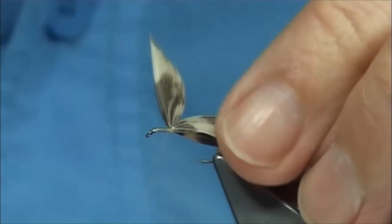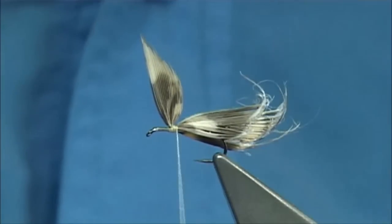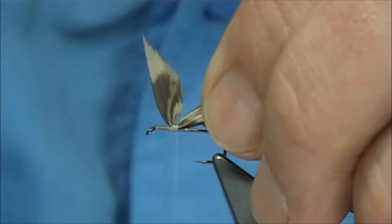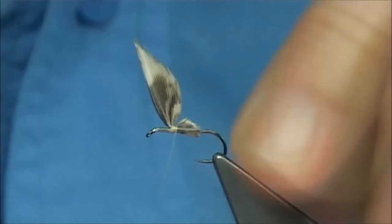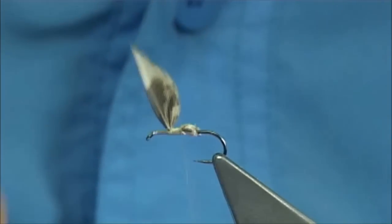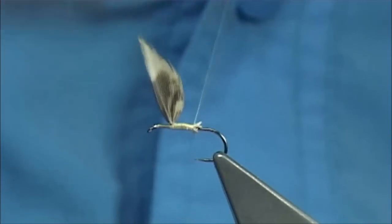Then bring your thread to the back, come in and trim away the waste with a tapered cut, which will help taper the body for you. Just check I've got it all — yep. And then we just run the thread down, ready for our tail.